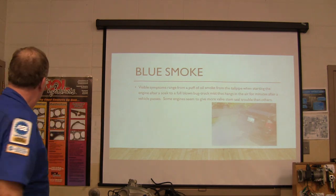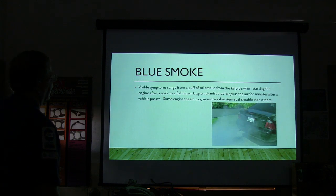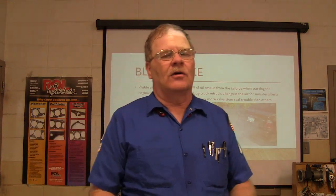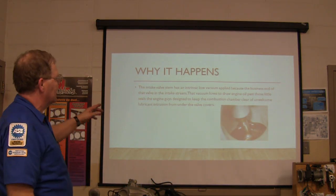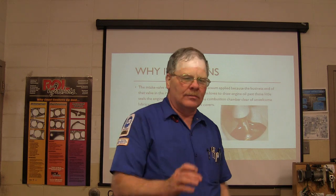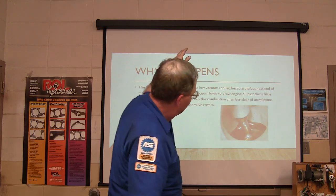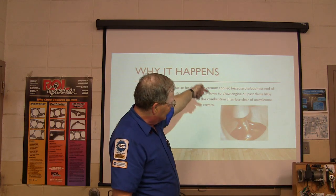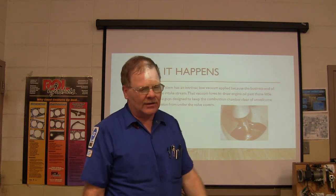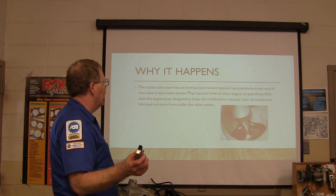Visible symptoms: whenever you crank it up you see a puff of smoke. Sometimes you get a little bit, sometimes you get a lot. If the valve stem seals are really bad, if you let it idle for a while you'll start seeing smoke at idle. The intake valve stem has vacuum right down here, and if the valve stem seal is leaking, that low pressure - the atmospheric pressure inside the crankcase - will basically push that oil down past the valve stem seal and past the valve guide, into the cylinder. That residue piles up on the back of the valves and messes the spark plugs up.